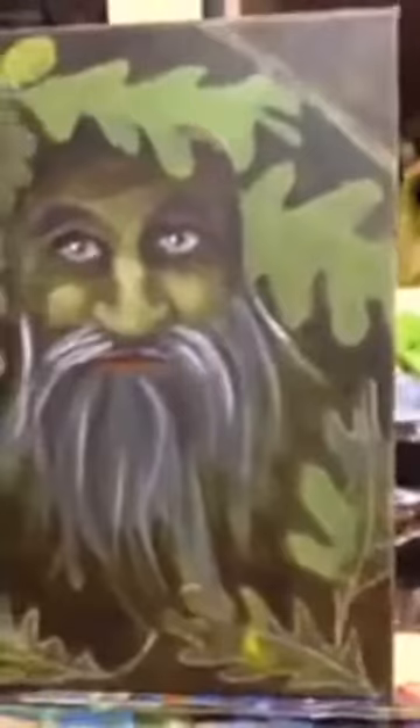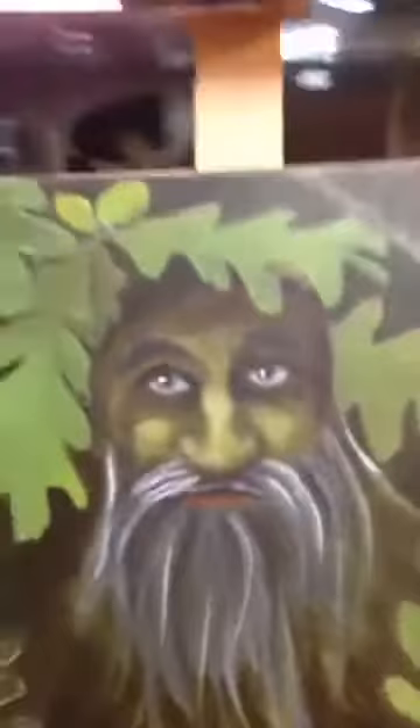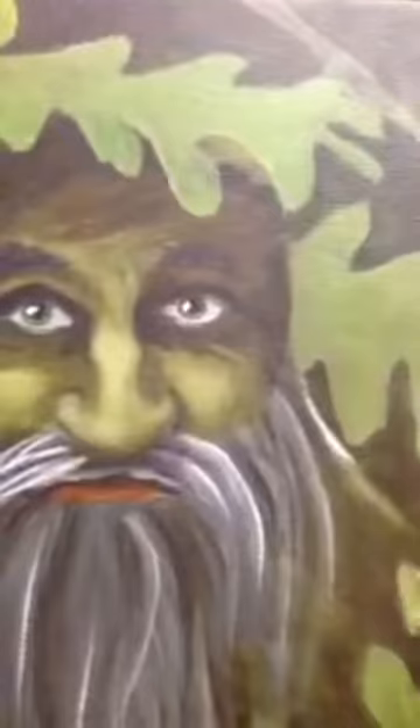I changed his eyes for one thing — I think they look a lot better now. And I added all these oak leaves because the green man is traditionally known as a nature spirit and the god of vegetation and plant life, and the harbinger of spring. It's just pretty cool looking, I think.